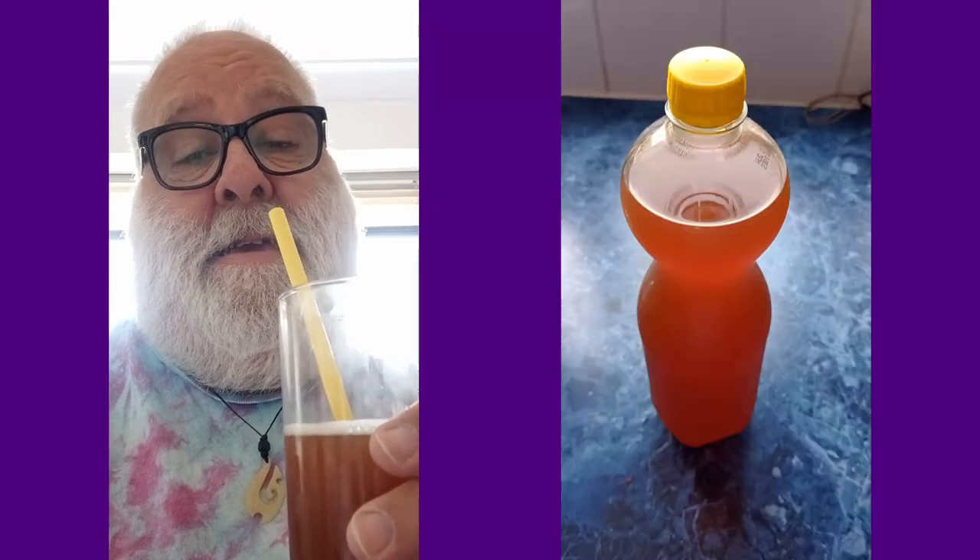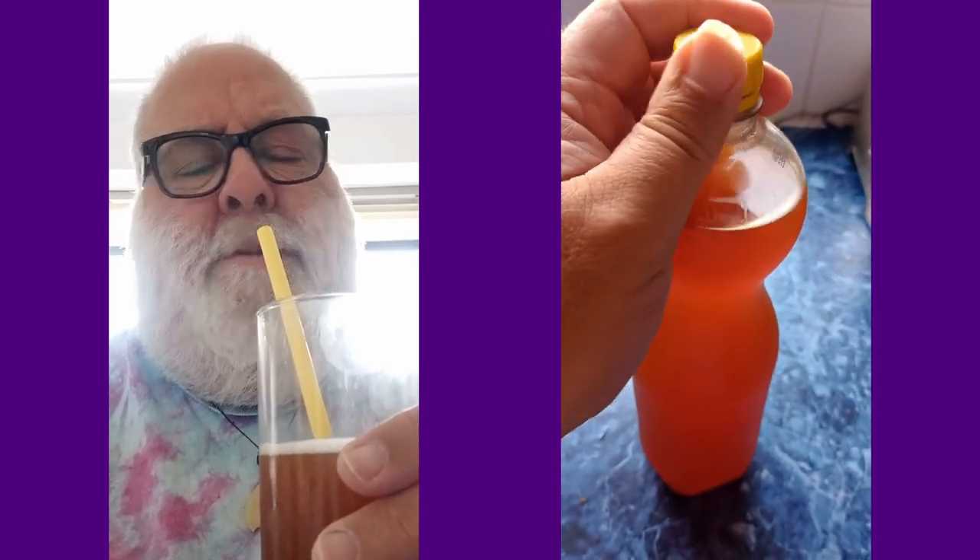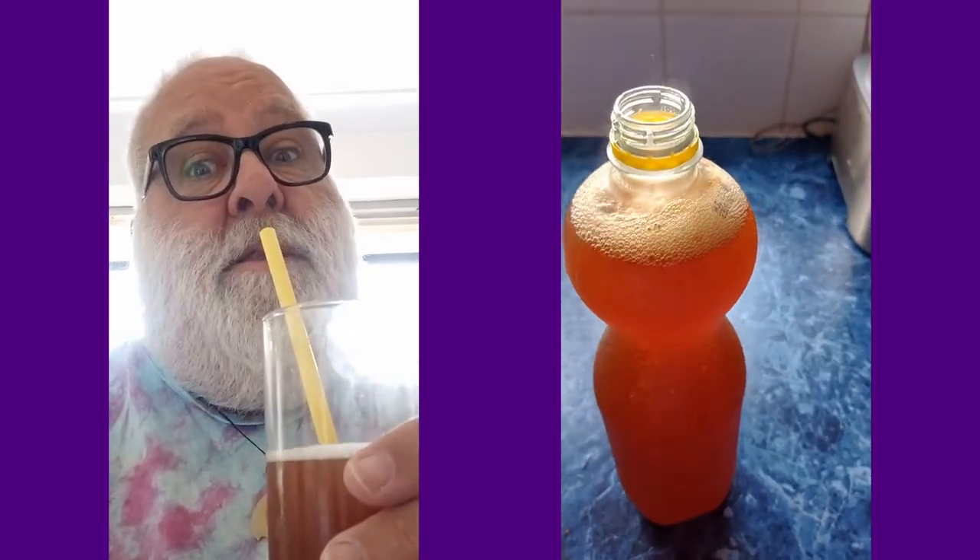Do you like kombucha? You might not even know what it is. It's fermented tea. It's kind of sweet and sour — somewhere between beer and lemonade, but nothing like shandy. It's very, very low in alcohol, but it does have a little bit. And I think it's delicious. And I'm going to tell you how to make it.